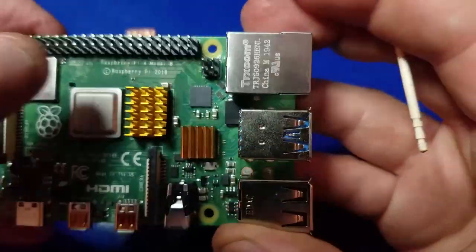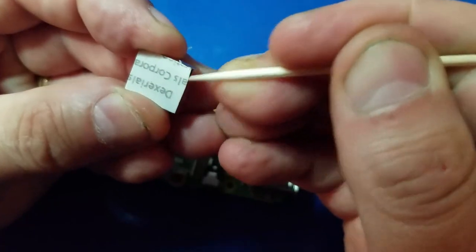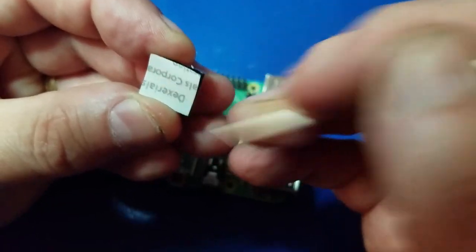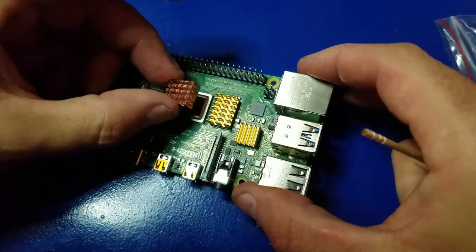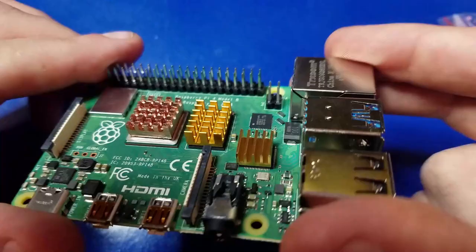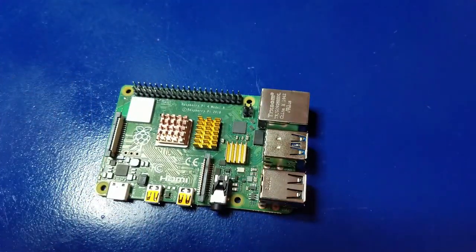We'll go ahead and affix the smaller one to the USB controller. I found it easier to use a toothpick to help remove the adhesive backing, so that's something you may want to consider as well. We'll affix the heatsink to the RAM chip, and now we'll do the same for the CPU — just give it a nice little push, and there you go.